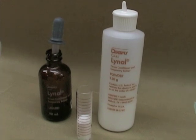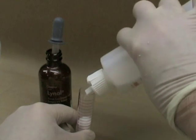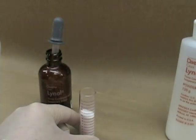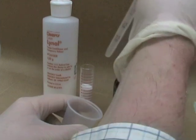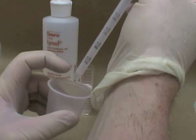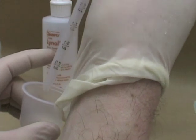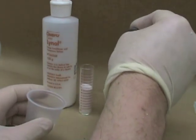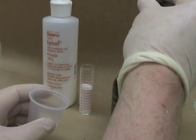The resilient liner or tissue conditioner that we'll be using in our clinics will be Lynel, but there are many other products that you can use. We use 10cc of powder to 4ml of liquid. When you measure out the liquid, make sure that you get it right to the 2ml line on the dropper. Once you squeeze that out, you'll notice that a little bit of the material ends up pooling back down at the bottom. So make sure to get all the last drops of the Lynel out before you go back for your second dropper fill. You'll need two of these measured to the 2ml to get your 4ml to 10cc of the powder.